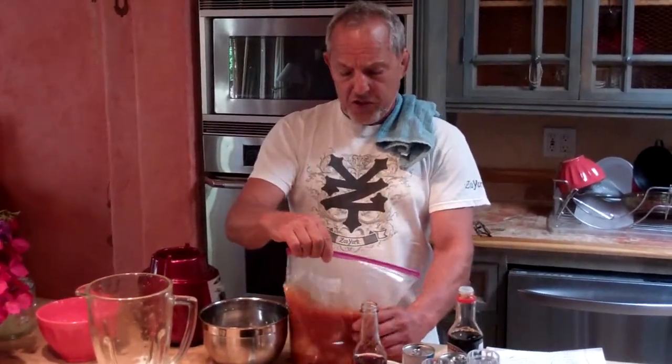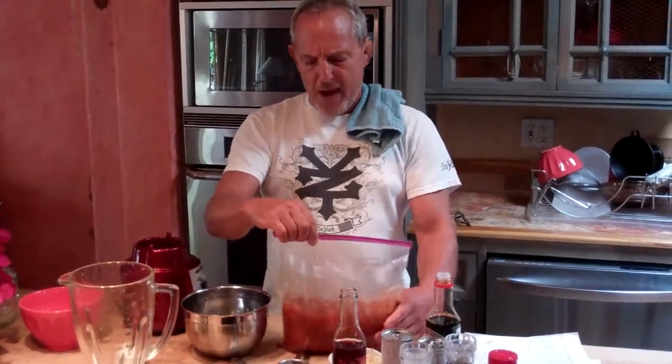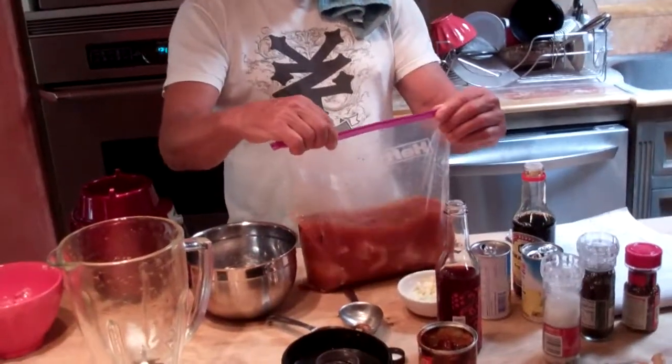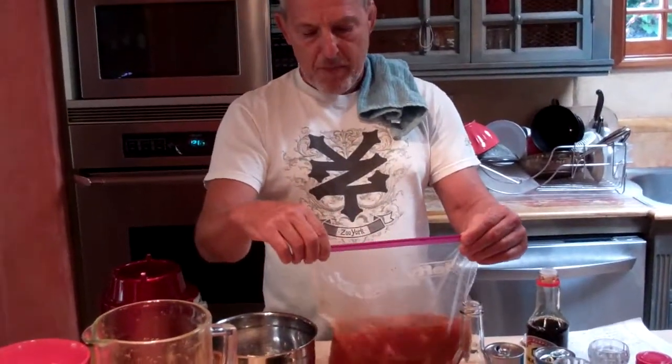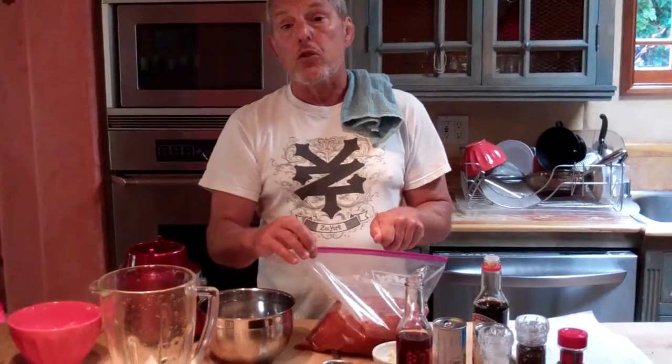I've cut the chicken into small pieces so that there's more surface area to marinate. This is really more marinade than I needed — I could have used this for about four times as much chicken, but it's certainly not going to hurt anything. I'm going to put this in the refrigerator and keep it cold. I like to marinate chicken at least six hours — you can marinate it up to 12. When you take it out of the brine, dry off the chicken, make sure there's no surface salt on it, and then put it on skewers and grill it.